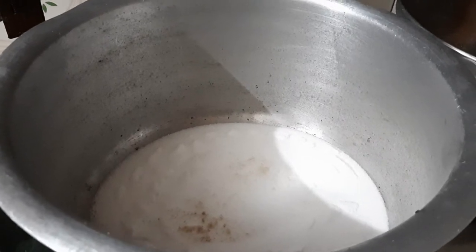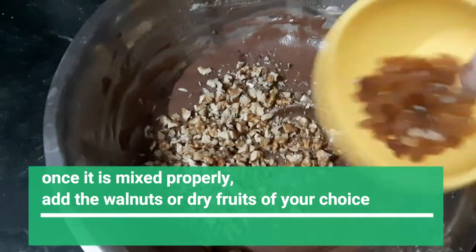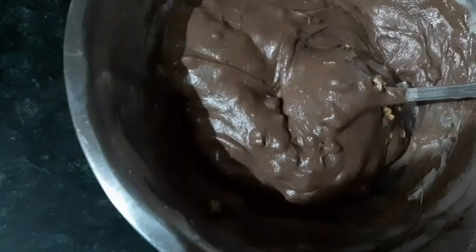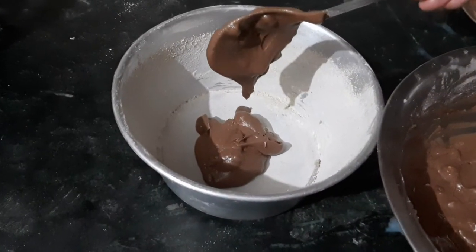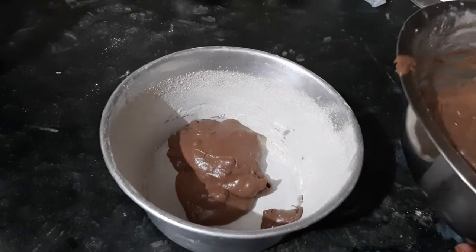Now, while the pot is warming up, I have added all the dry fruits — the walnuts — into my batter and mixed it well. After that, pour the batter into the greased baking bowl and spread it evenly.